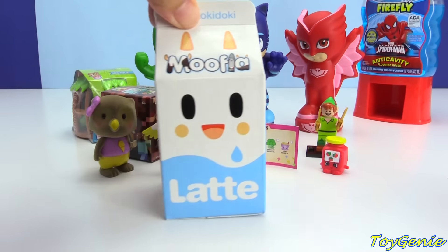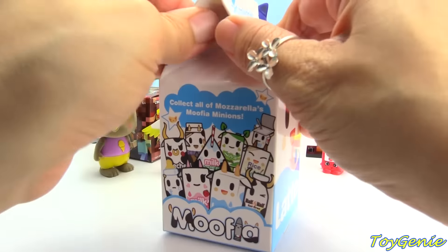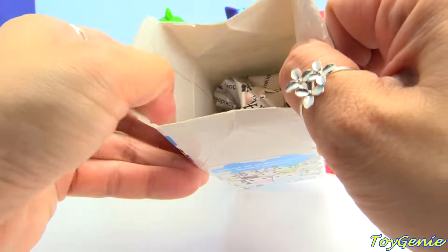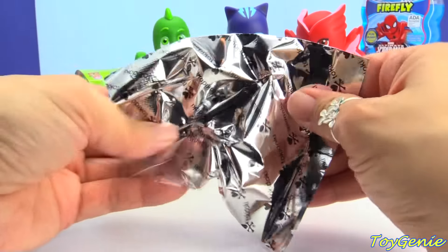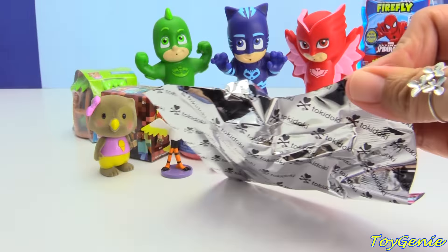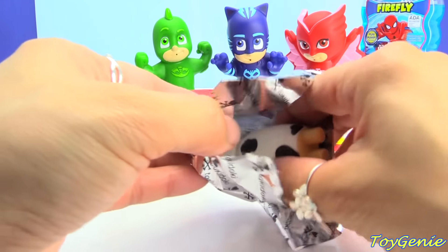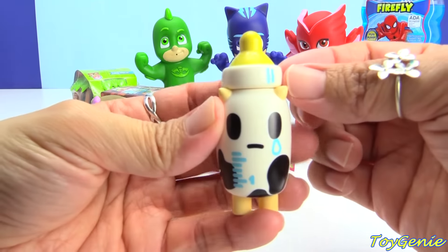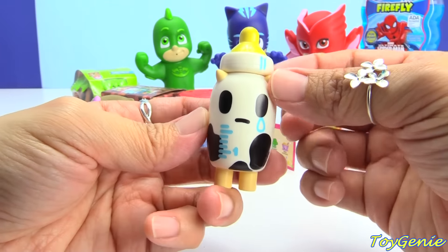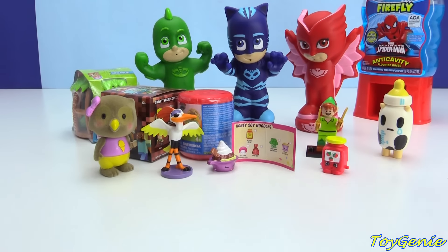Let's check out this Moose Latte milk box. Isn't this milk box super adorable? Let's see who we get inside this milk box. And we got a Baby Bottle — aww, this one's crying. No cry, Baby!